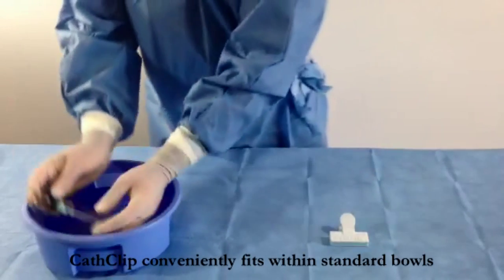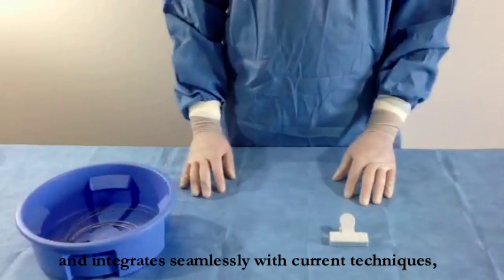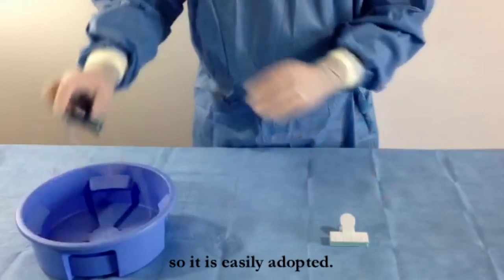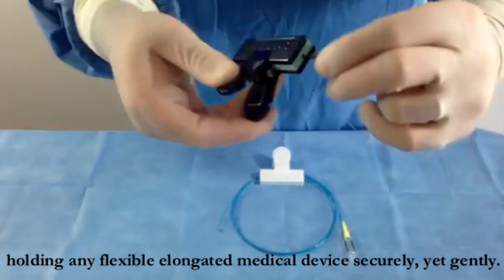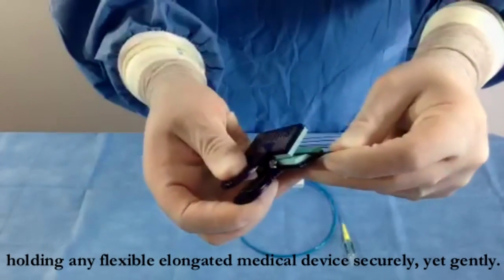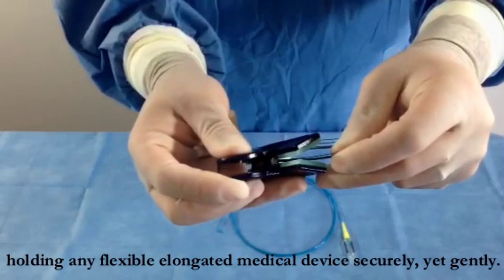CathClip conveniently fits within standard bowls and integrates seamlessly with current techniques, so it is easily adopted. CathClip's foam gripping pads are durable yet soft, holding any flexible elongated medical device securely yet gently.